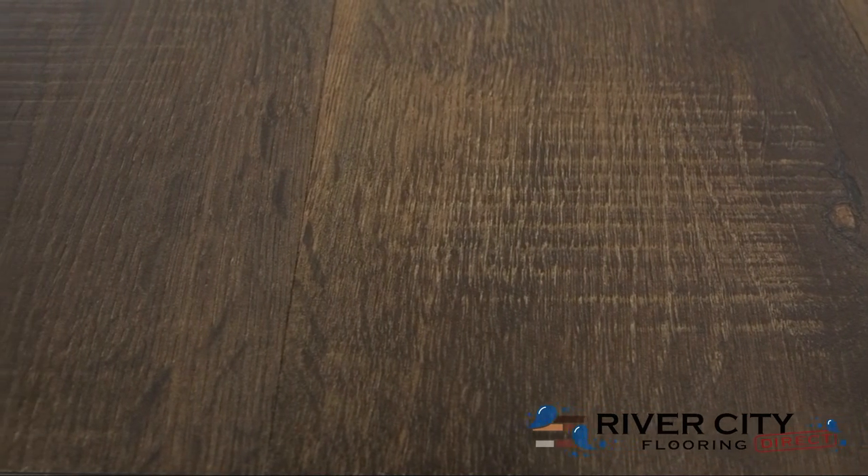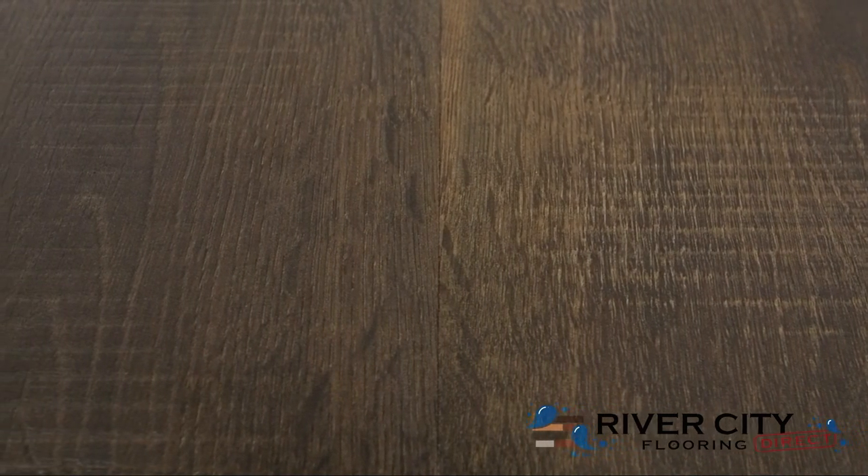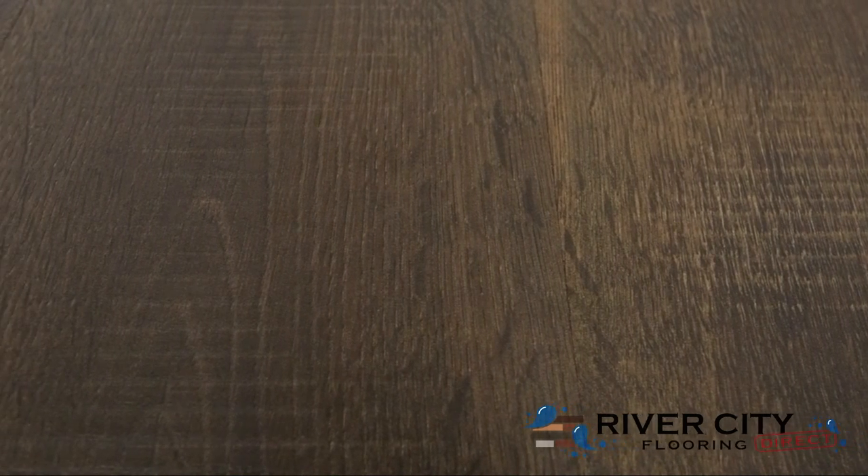This color is PT-L01-368 Toasted Almond Oak. To view this floor, order samples, or see this style in your room, visit rivercityflooring.com.